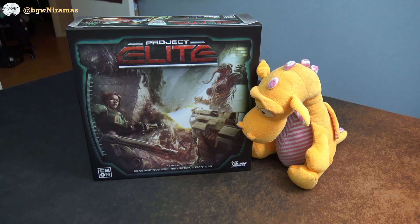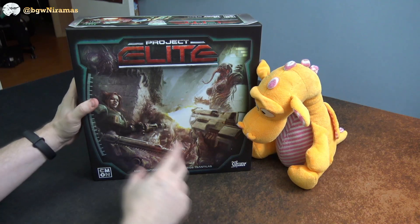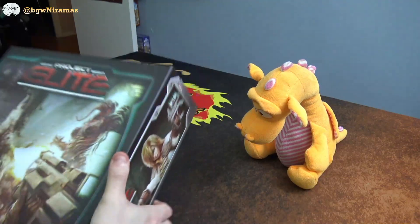Hello, welcome to Board Games with Niravaz. I'm Joseph, here with Raqqo, and today we're taking a first look at Project Elite from Simon and Artipia Games. This is something we have been looking forward to for a long time to get our hands on this cool game. Let's get into it.